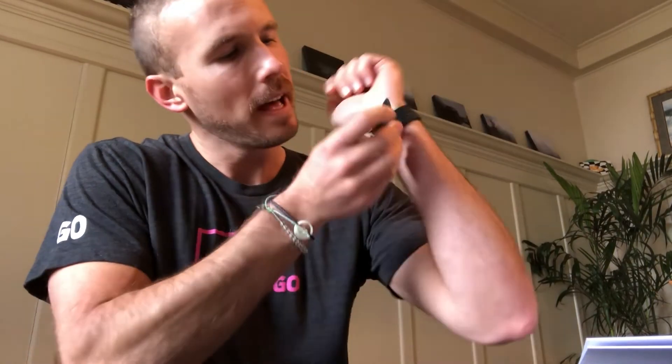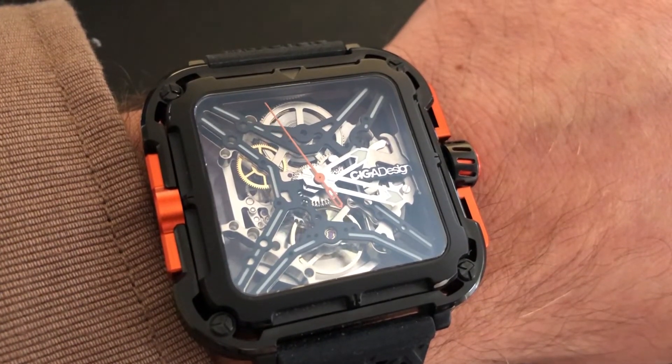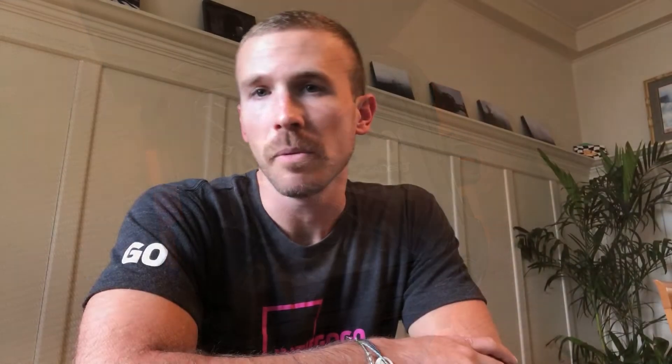So I'm gonna put this back on and spend a day wearing the new X-Series watch from Siga Design and see how it goes. If you want to see other unboxing videos like this one, we've got plenty on our YouTube channel for Indiegogo, so be sure to like and subscribe if you want to see what other unique and innovative products we're unboxing over here.